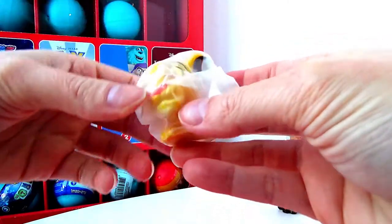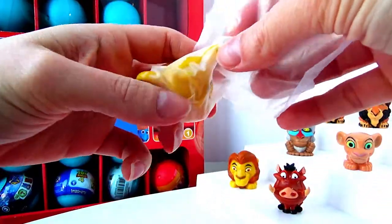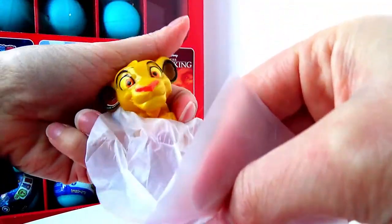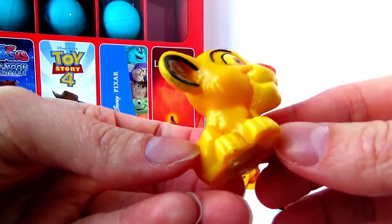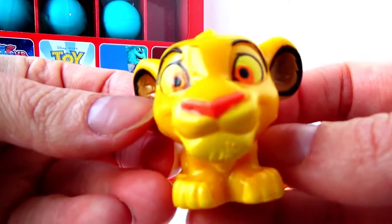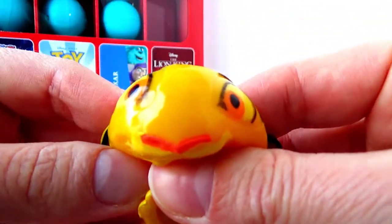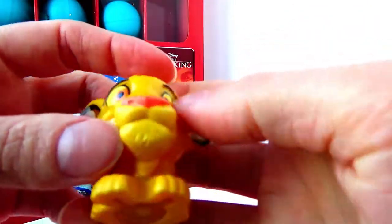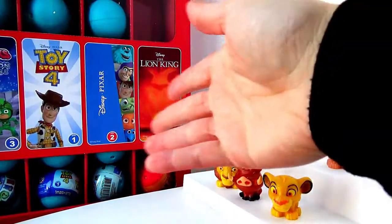We found him — we found Simba! And he is super cute. Simba's eyes are light brown and his nose is really cute and pink. Let's turn him around — cute little tail, and he has fluffy ears just like Nala. He's so cute. Let's squish him a bit more. Super squishy. I think he's got to be my favorite character.